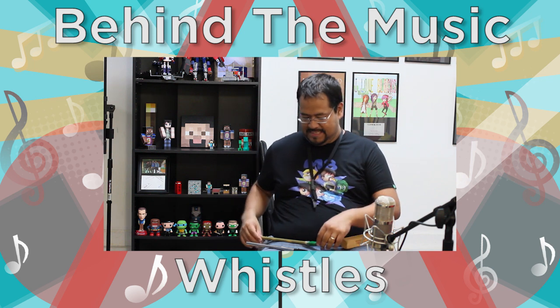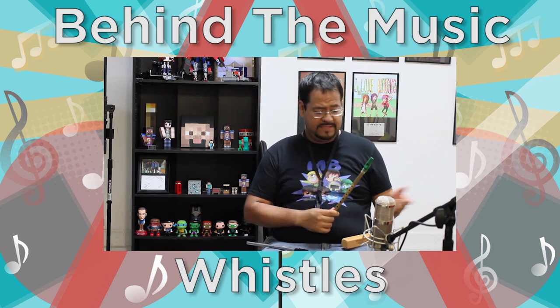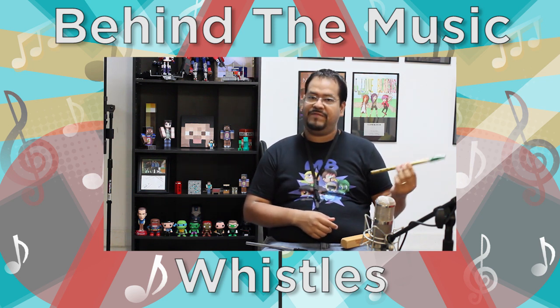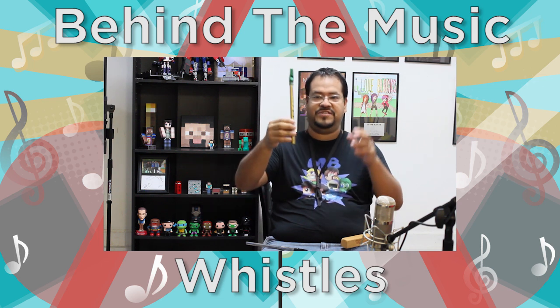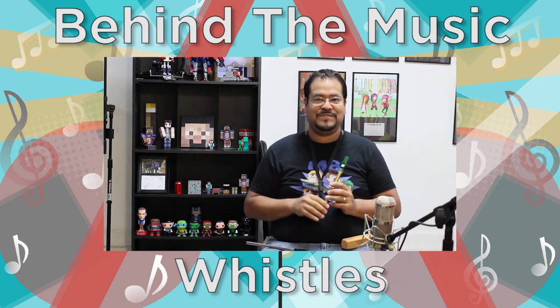The first one that I'm gonna go over is this guy. This is called a penny whistle. This is considered a traditional Irish instrument. It's played in a lot of all kinds of folk music, Irish folk music. It's got a very, very high sound, but all in all I like it. This is a brass one — as you can tell my fingers are kind of fading away into the brass. After you play it your fingers do smell like brass.